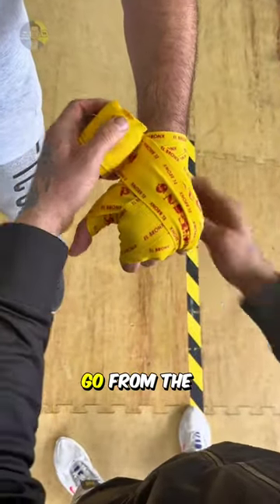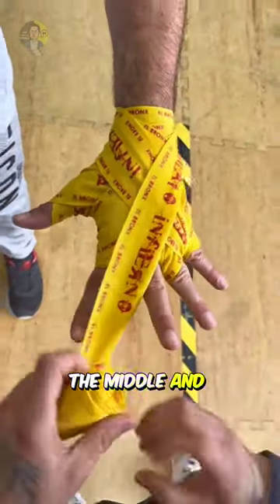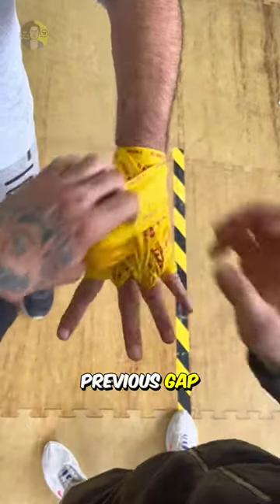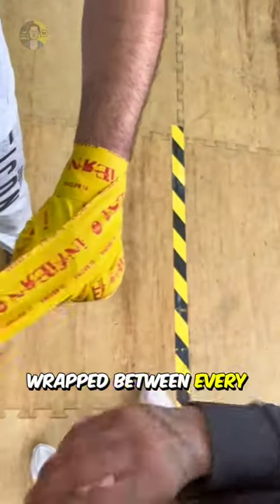After that, they go from the pinky to the thumb, wrapping in between each finger and around the wrist each time. And once they get to between the middle and ring finger, they will wrap under the ring finger and through the previous gap and around the wrist again to lock everything in place. And they continue like this until they have wrapped between every finger.